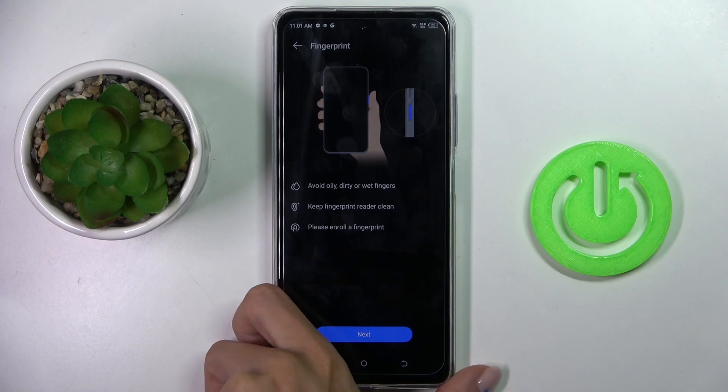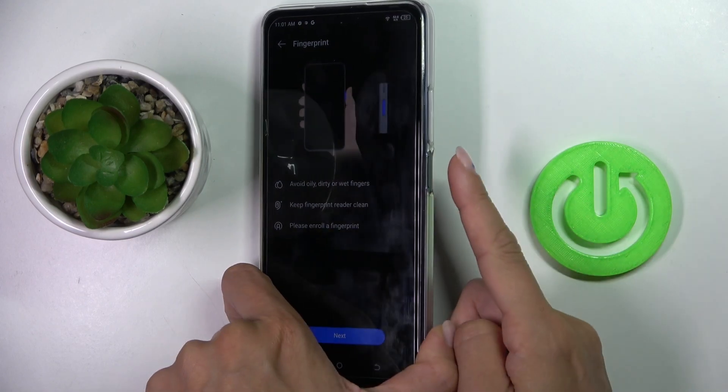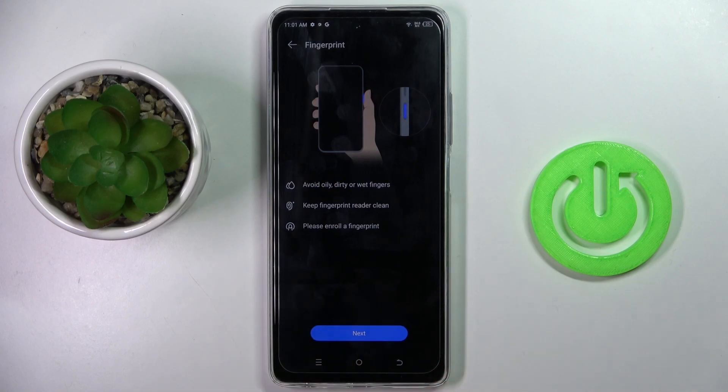As you can see, your fingerprint sensor is located on your power button, and all you have to do is keep tapping until it's fully added.